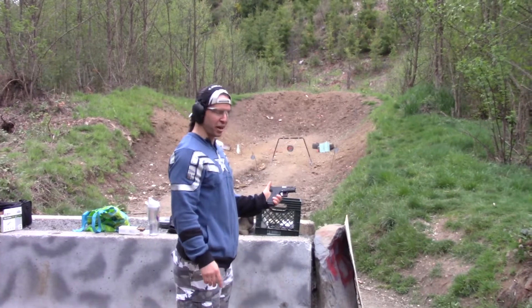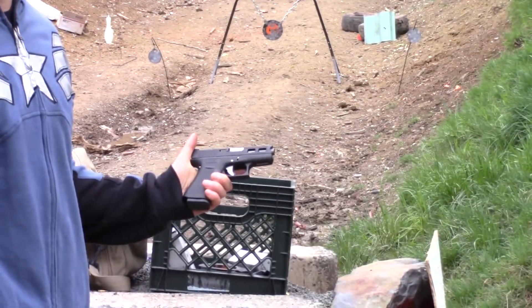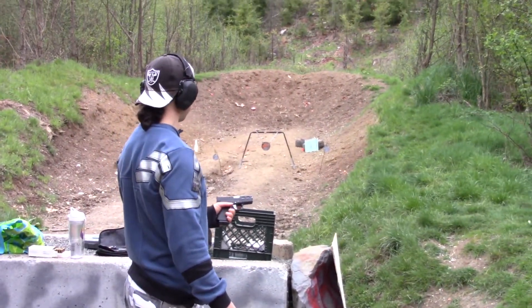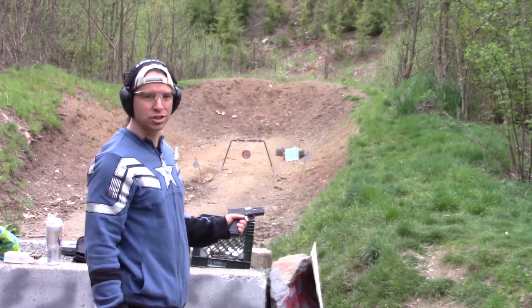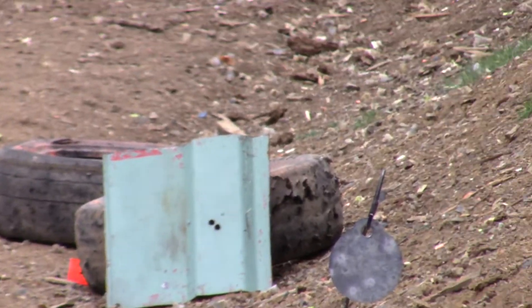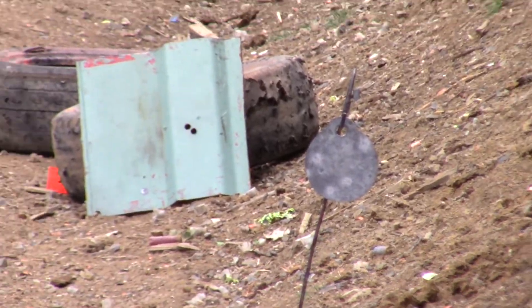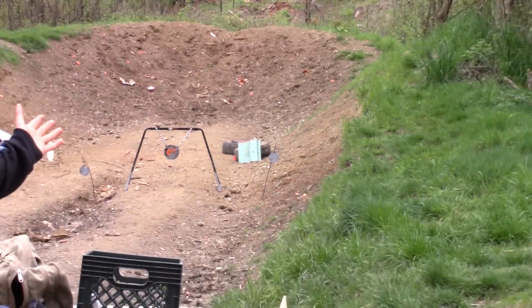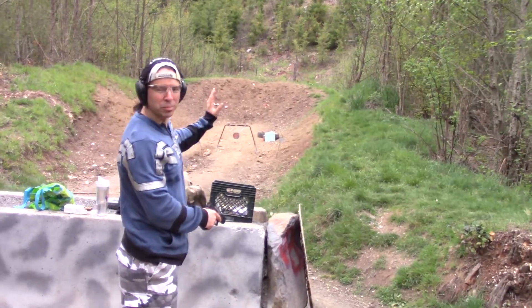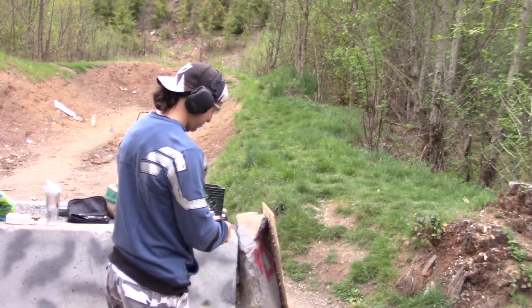I've got my 43X here, 9 millimeter — that's basically the only thing we're going to shoot this with. We're not quite sure what's going to happen as far as ricochets go. We're about 20 yards away. It's a pretty big chunk of metal so I shouldn't have too much trouble hitting it from here. I'm going to take a couple shots, we'll see what happens, and we'll go up and look at the target.